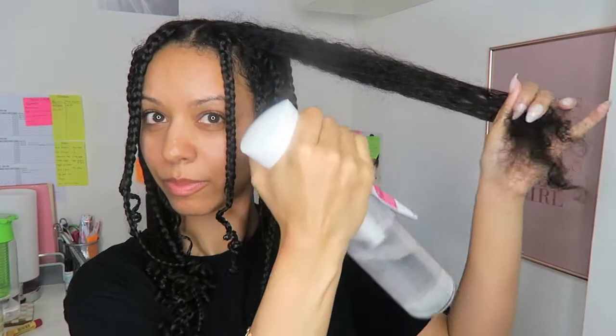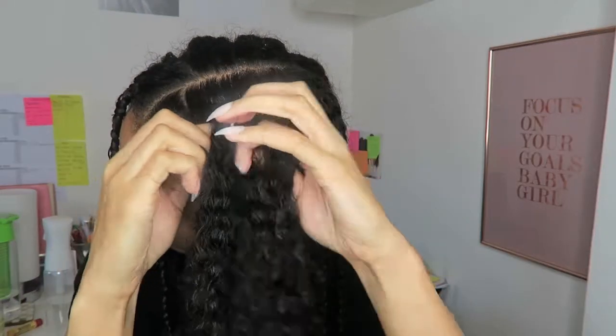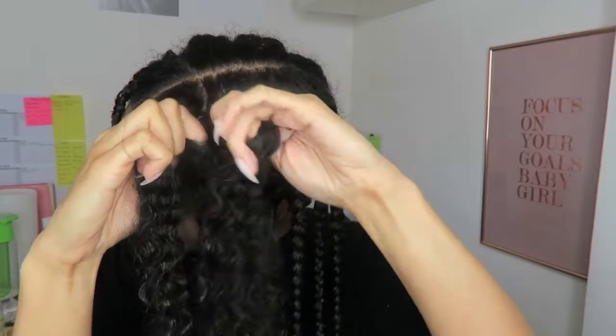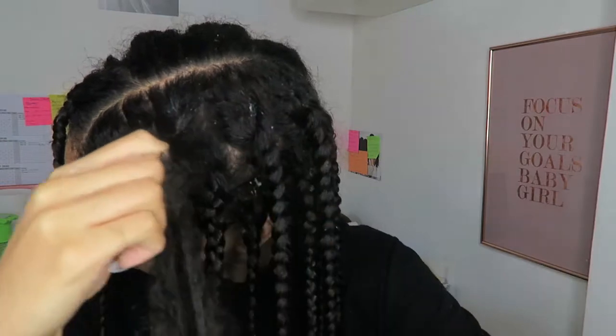I'm just dampening this part because it was quite dry. I love my O So Curly spray bottle — it doesn't let my hair get too wet but it allows it to have moisture so I can reconstruct that section of hair. As you can see it's allowing me to braid easier and the curl is starting to come through.